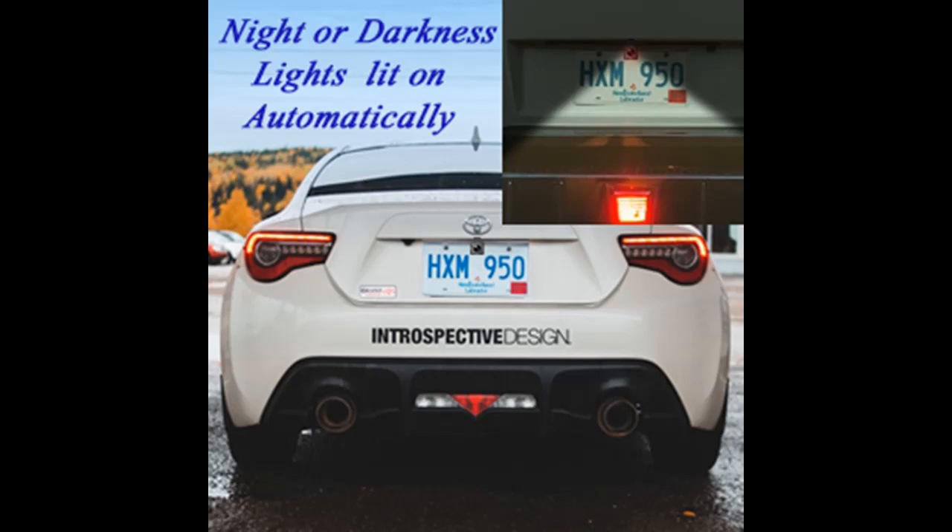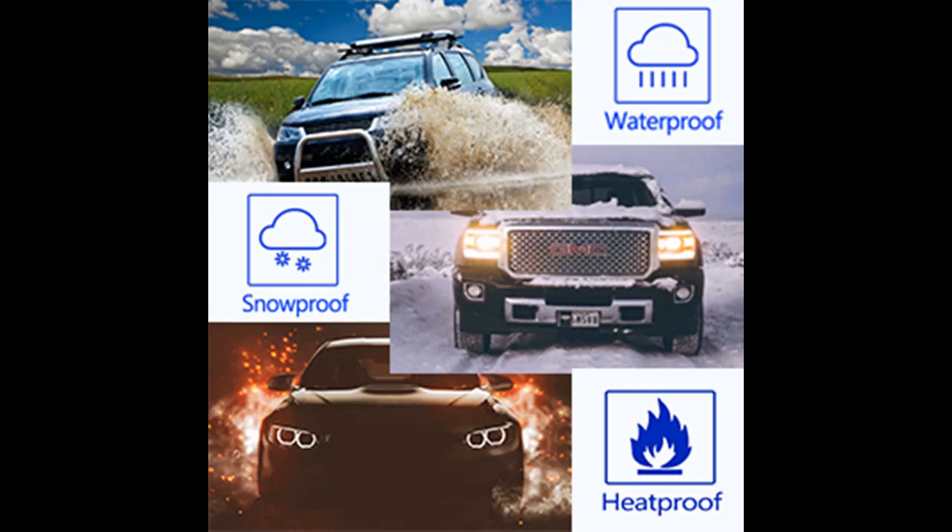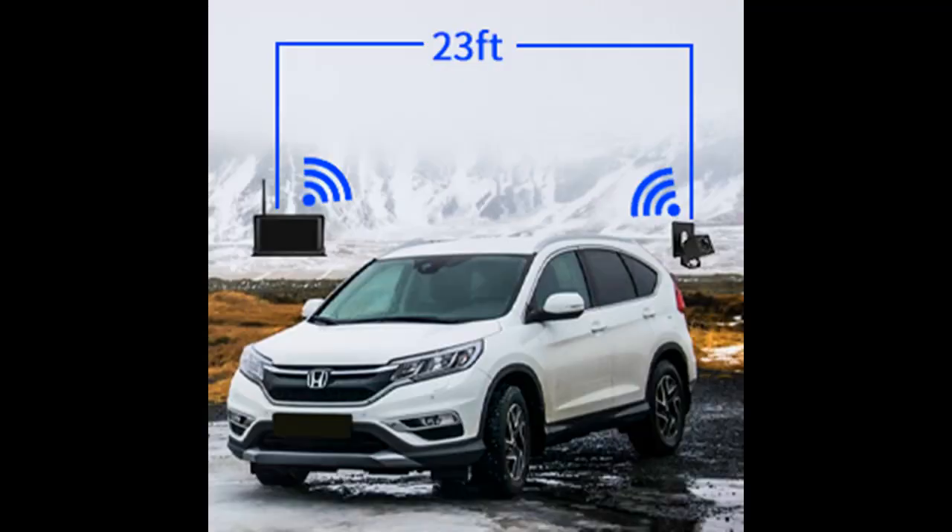Constructed with a high-purity resin lens and high-precision chip combination for vivid and smooth images. The adjustable rear camera can be adjusted up and down to suit your vehicle. The wireless backup camera has obtained international certification IP69K waterproof and features high-low temperature resistance from -4 degrees Fahrenheit to 158 degrees Fahrenheit, working perfectly in extreme weather.